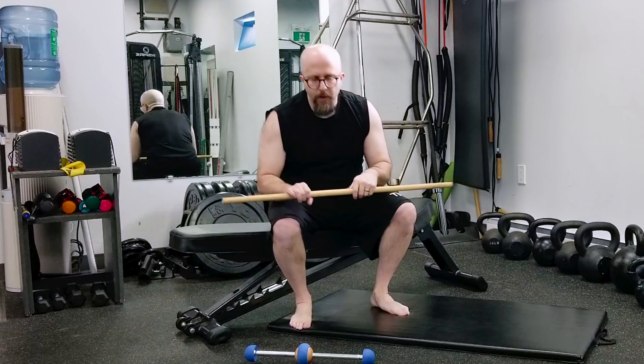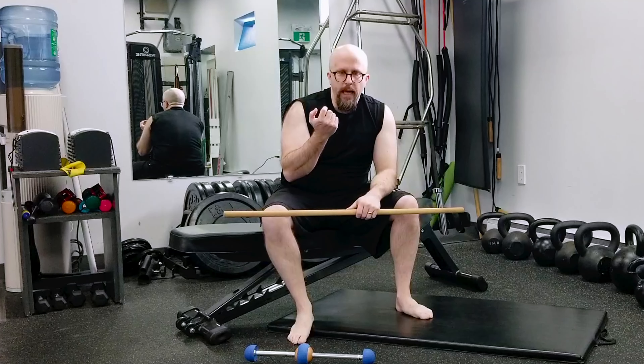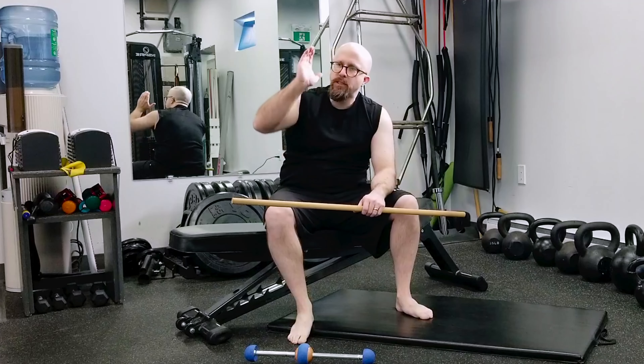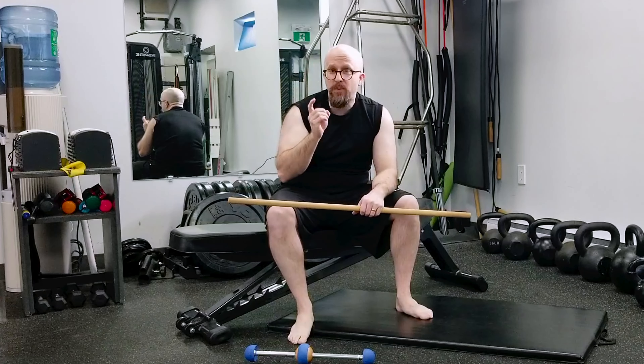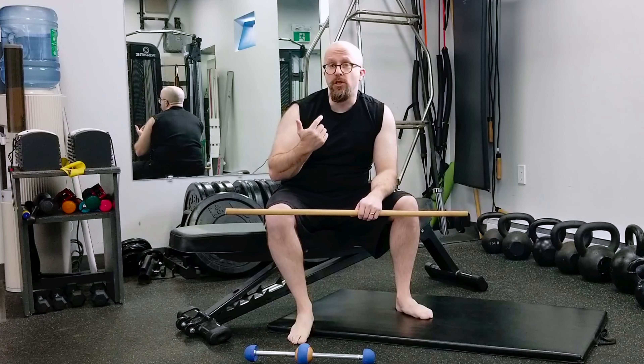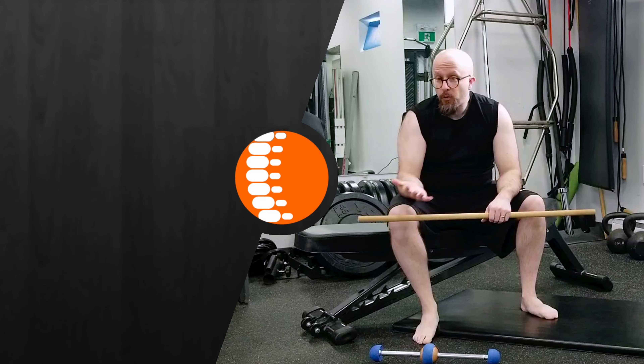Now for some people, the problem up in that area might actually be a hamstring tendonitis. And when we bend over, that tendon wraps around the bony part of the body and that can actually be aggravating. So that may not necessarily be the best thing to do, especially early on when that area is aggravated. So there's a bunch of ways that you can attempt to self myofascial release your hamstring muscles.